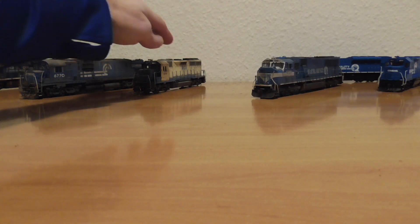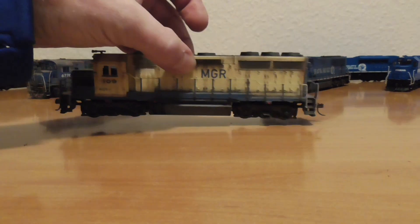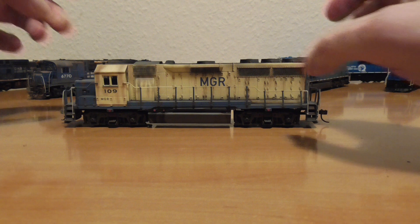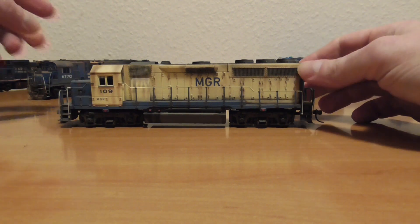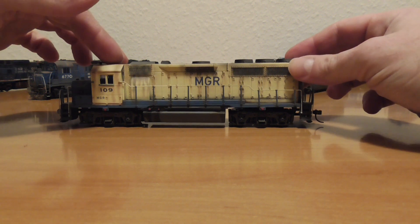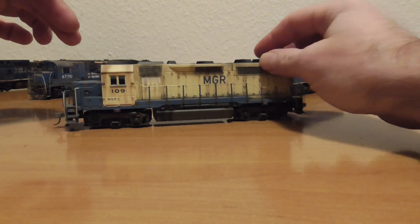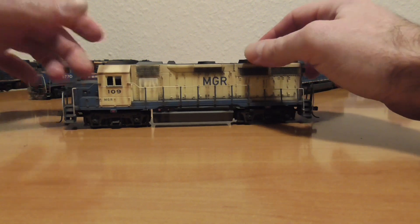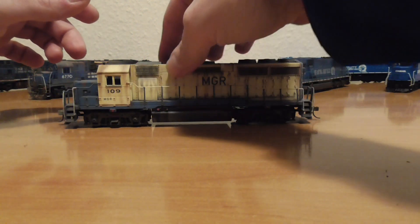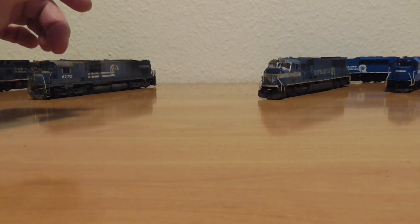The next one is a GP40 Bachmann model. I bought it for 15 euros on eBay and improved it a little bit — put in LED lights and an ESU LokSound decoder. You know this model from some of my videos. It looks very handsome, fantastic weathering drop from Frank. Runs good, sounds loud, especially on this model — the horn sound is absolutely fantastic.